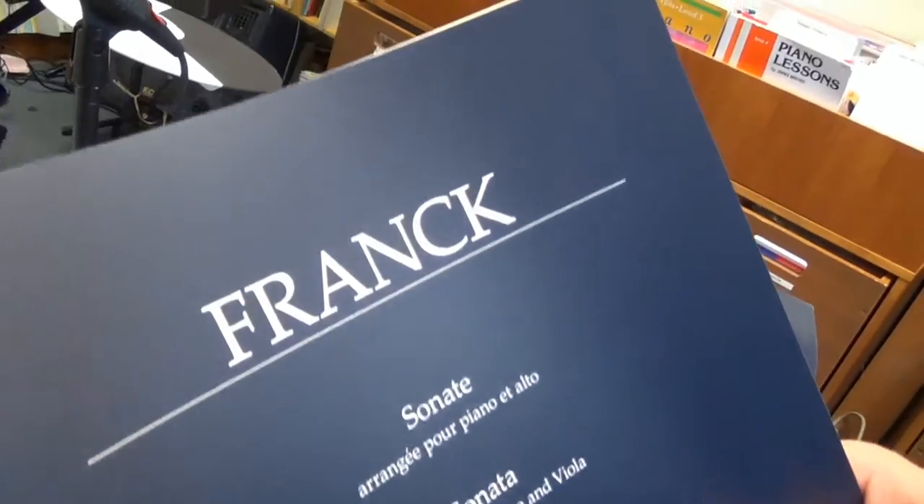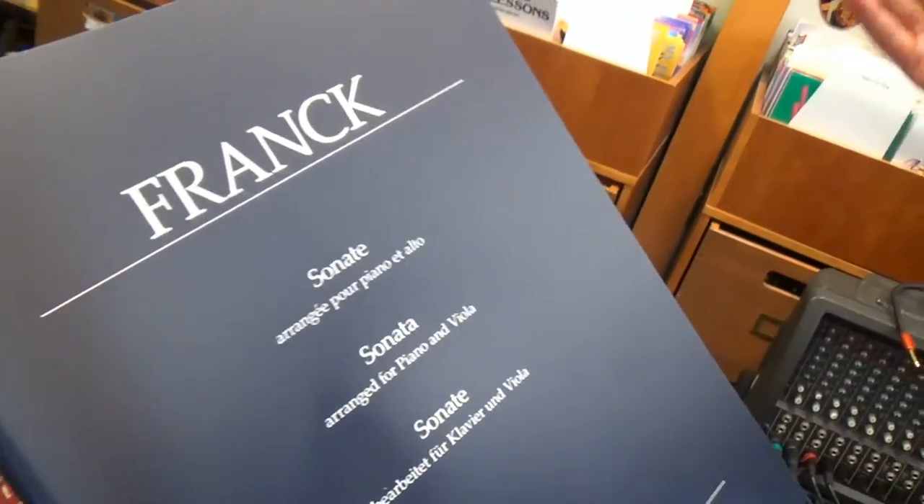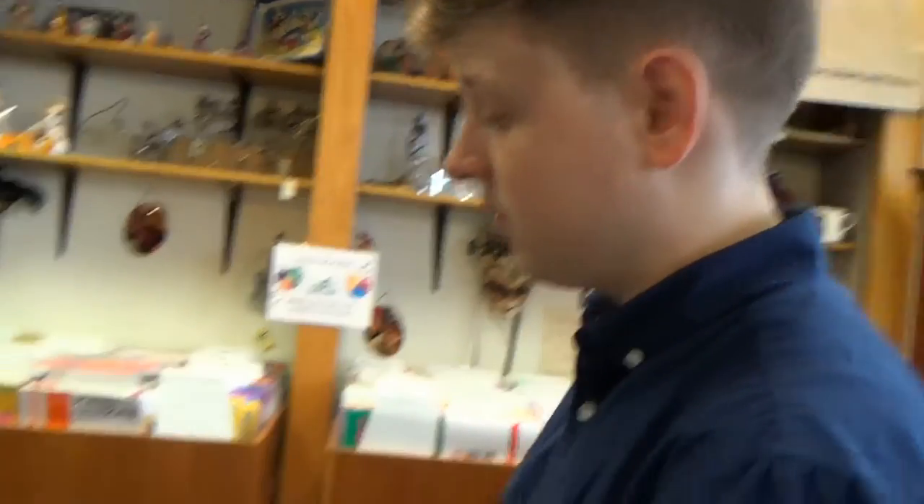Next, we've got the Franck Sonata for piano and viola. Cellists and violists often play this piece. It's very nice that we have a Baron Rider edition for violas.